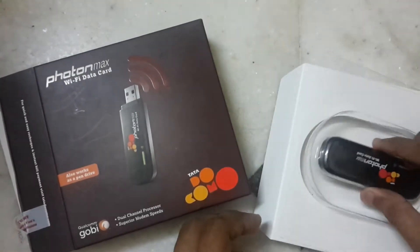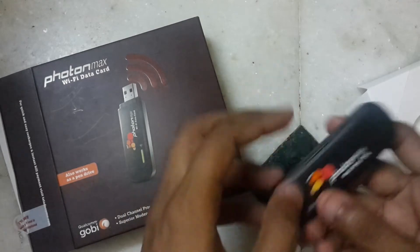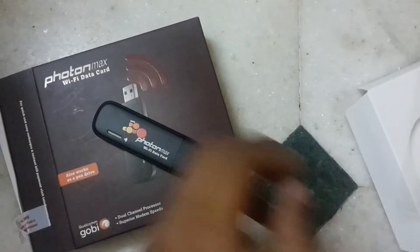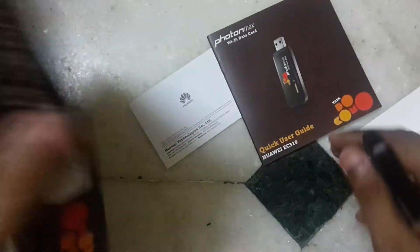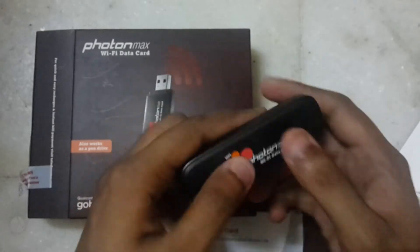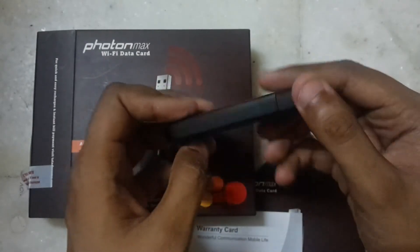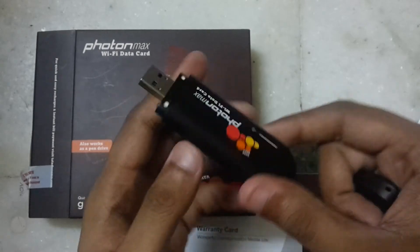Now let's unbox it. Here's the Photon device itself — looks good. We also have a quick start guide explaining how to use the device, and a limited warranty card. Nothing else inside — quite good packaging and a nice build product. Made in China, Wi-Fi certified.